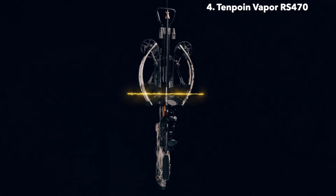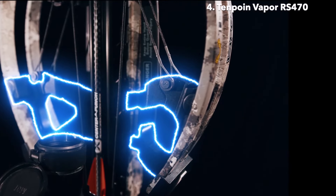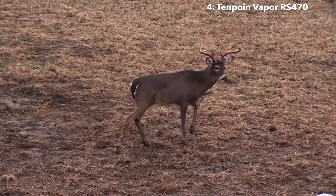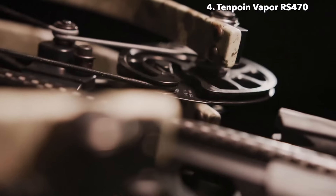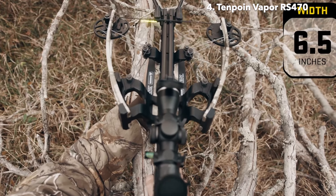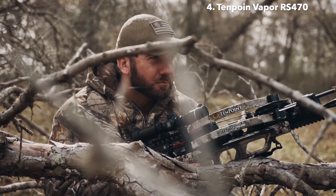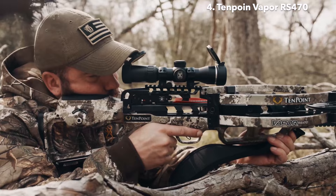In addition, the center-mounted riser provides superior balance, eliminating the nose-heavy feel of traditional crossbows and making it easier to hold steady and increase accuracy. Thanks to an innovative cam system with 404 degrees of rotation, the 6.5-inch wide bow assembly sends arrows downrange with industry-leading speeds and provides unmatched maneuverability in tight shooting conditions such as tree stands and ground blinds.